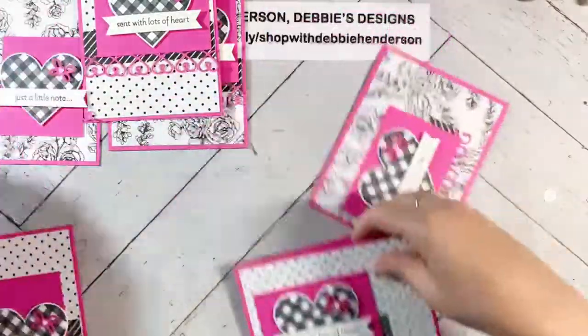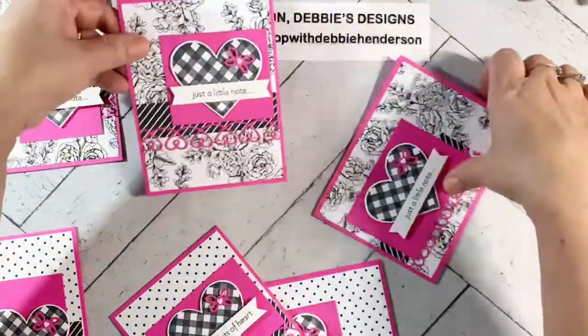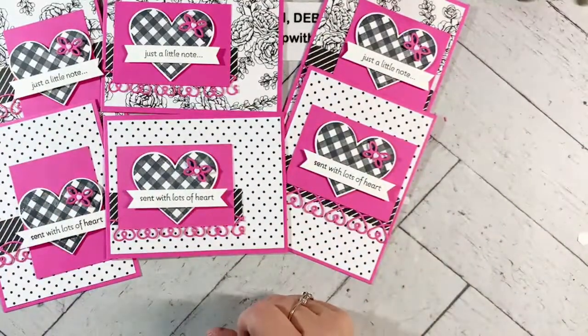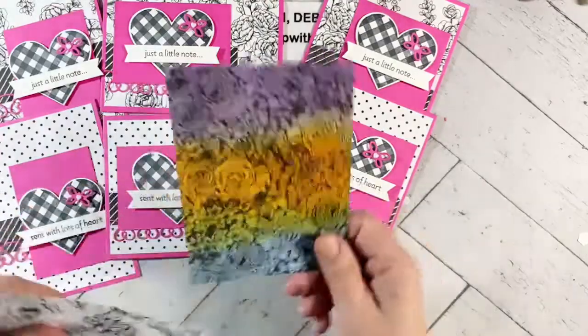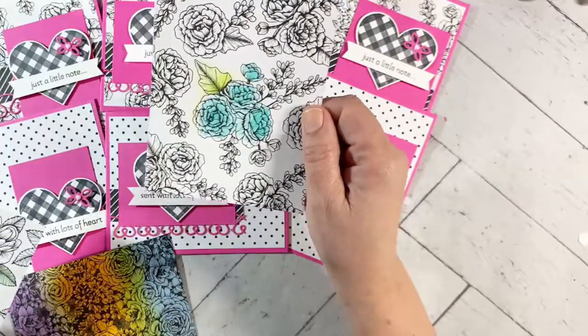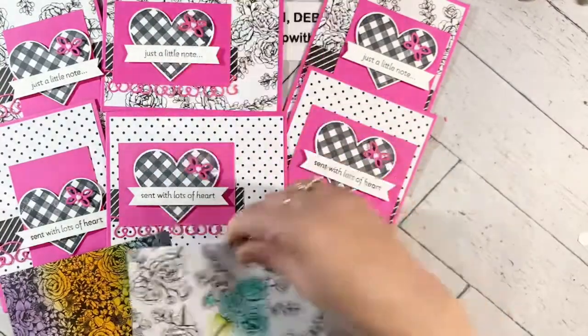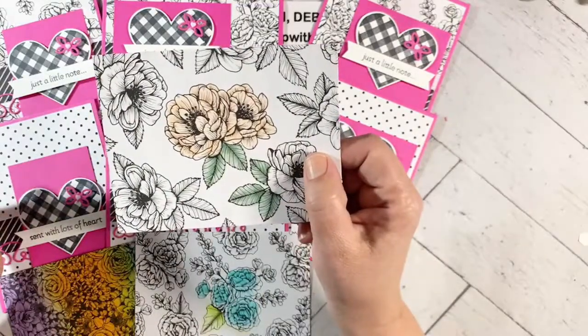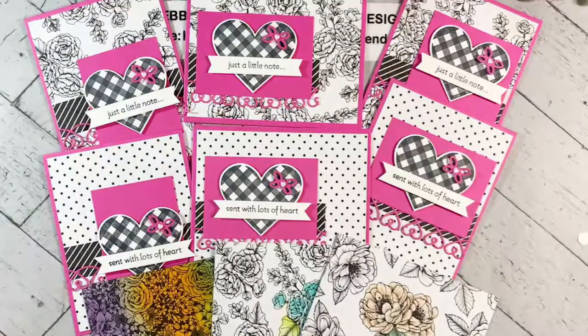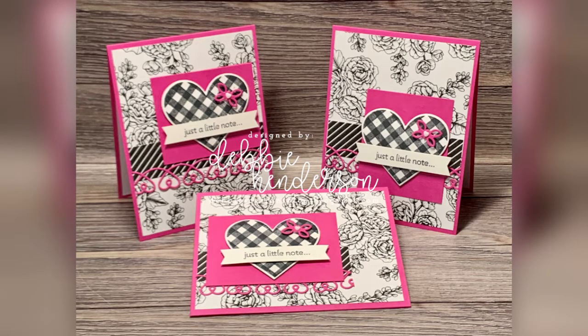Let me see if I can squeeze them all in here. That one, that one, and that one. Like I said, you guys need to experiment with the paper if you have it — this was with the blending brushes, this is with watercolor pencils and a blender pen, and the third one was with the Stampin' Blends markers. Okay, that's it for today, everyone. I hope to see you again next week and I hope you enjoyed my class today. Have a good and safe week — see you soon.